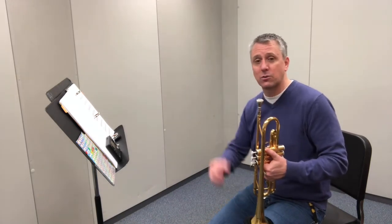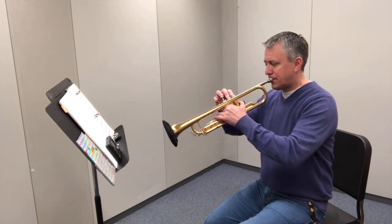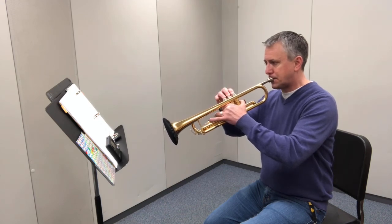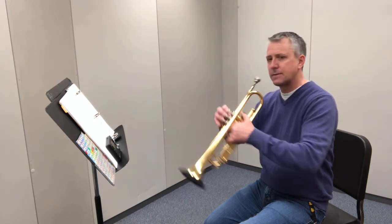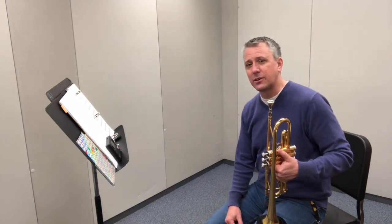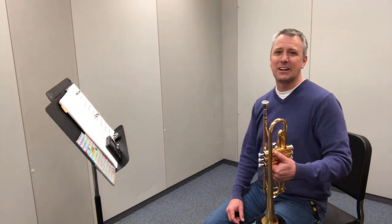That kind of repetition helps you learn — your muscles learn and your mind learns, and it just connects everything better. After you've done that, you can try playing the whole thing one more time. Remember, repetition is the key to learning something and getting good at it. Go slow, do a lot of repetitions, and you don't have to do the whole thing — just do parts of it and get repetitions in. Good luck.